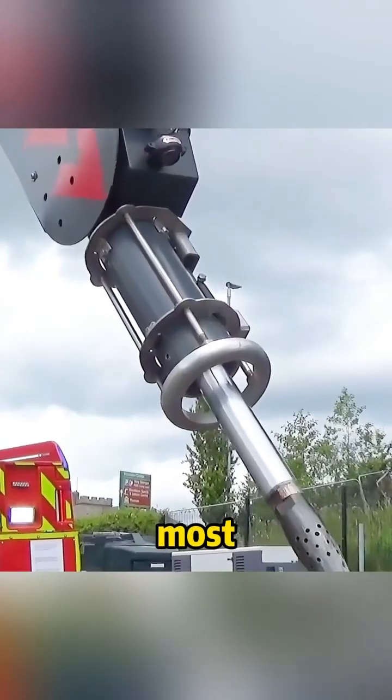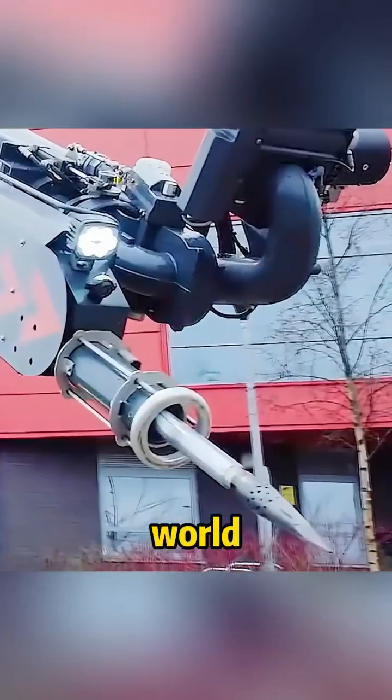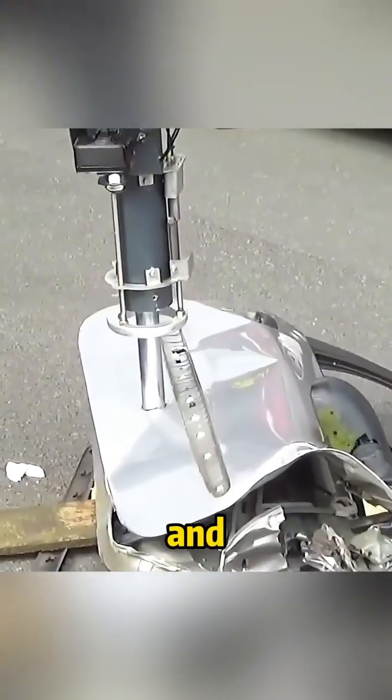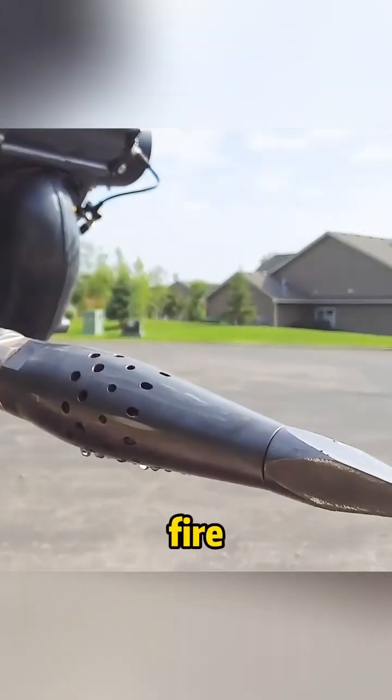This thing, like a lance, is actually the most advanced fire extinguishing equipment in the world. Currently installed on the mechanical arm of the fire engine, it can pop out instantly and can pierce through metal. This is called a fire spike.